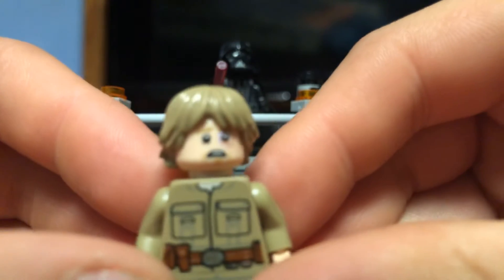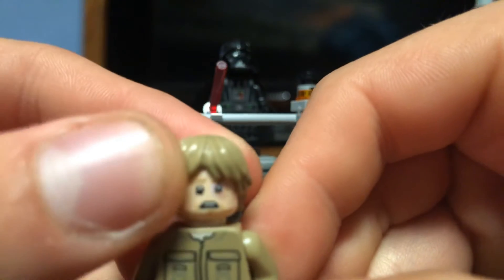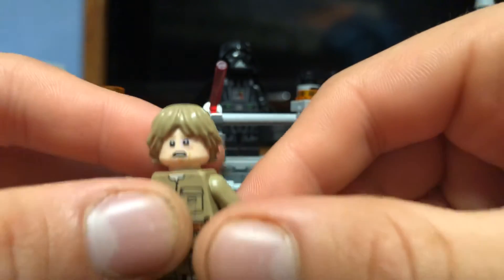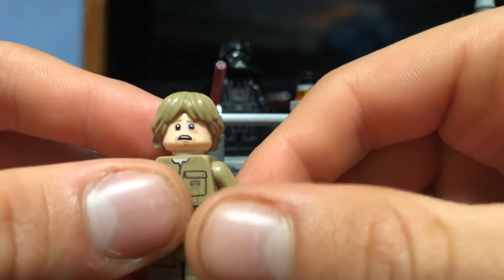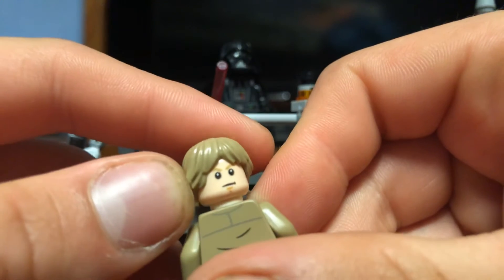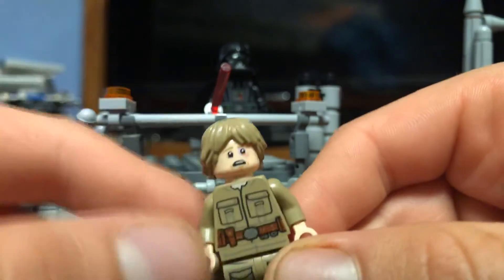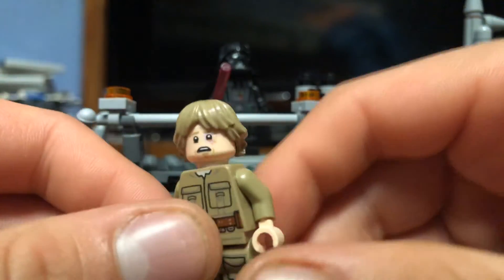Looking at the face printing — I really like the scarring and the bruise on the eye, that looks really nice and clean. Then of course you have the normal face on the other side, which you can use when he's dueling, while the bruised face is probably best for displaying the 'I am your father' scene.